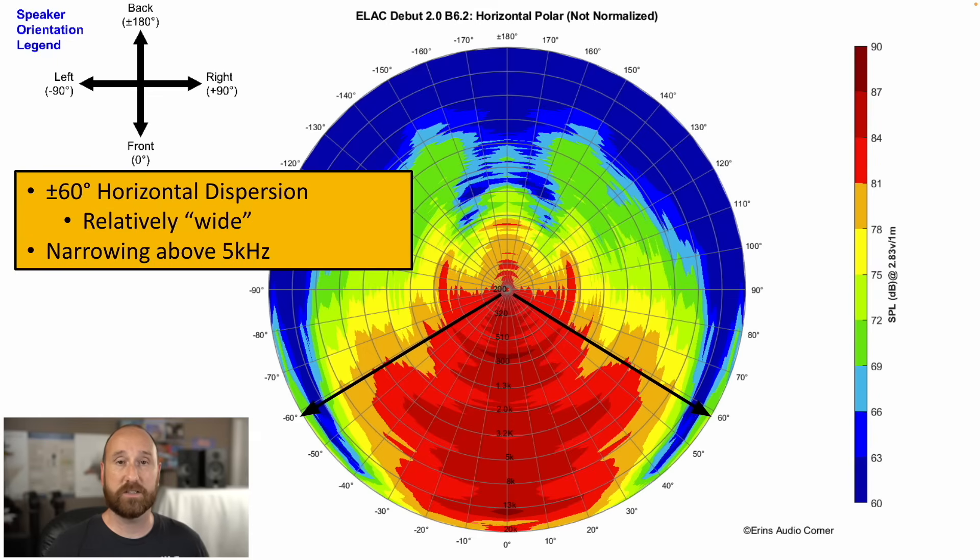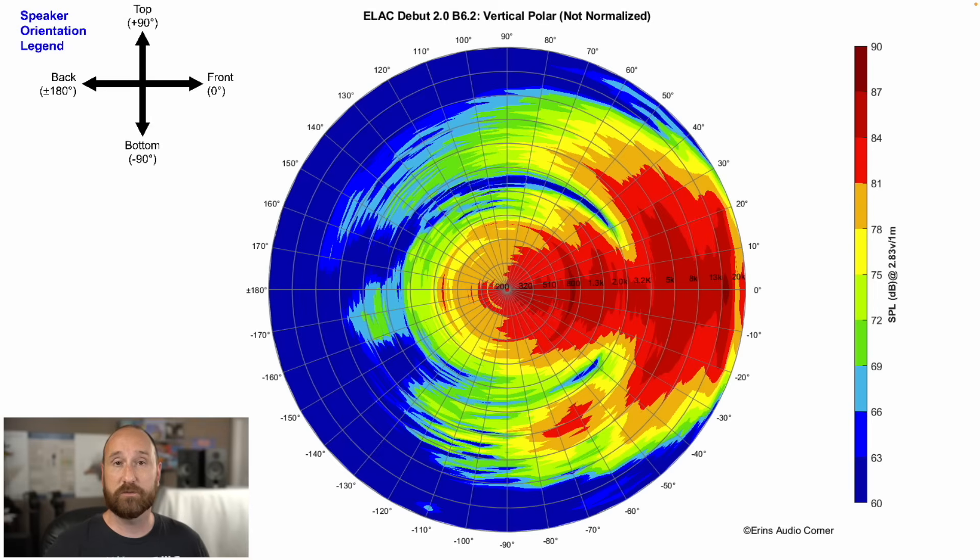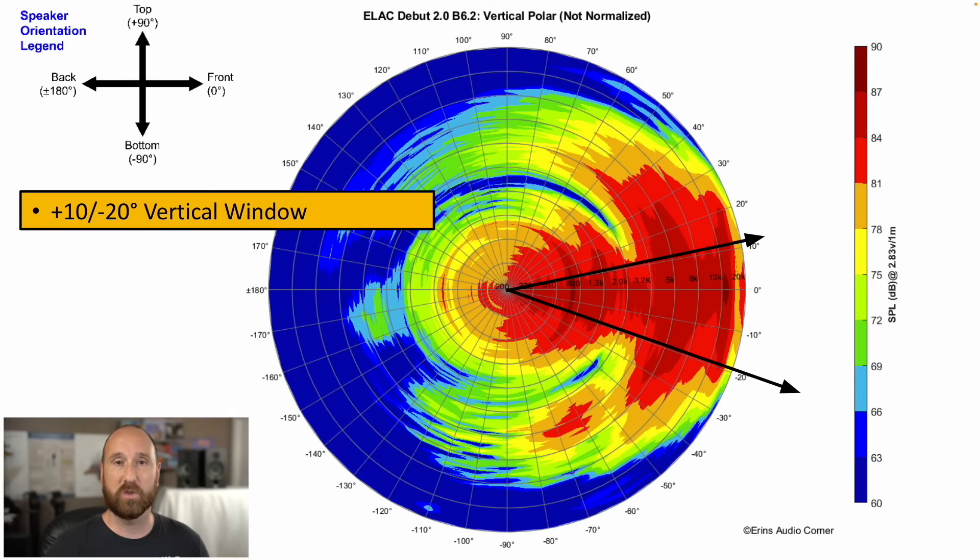The horizontal dispersion — the soundstage width aspect — is pretty good, about plus or minus 60 degrees up to around 8 kHz, where it starts to narrow, which is standard for a dome tweeter. This provides good stereo width, and you can manipulate the speaker's toe-in angle to taste — either aimed directly at you for a wide sound, or toed off-axis to tame the top end slightly. For vertical response, the microphone was aligned to the tweeter axis; you can go about 10 degrees above and 20 degrees below the tweeter without notable timbre mismatch.